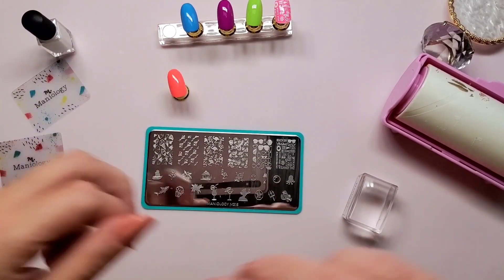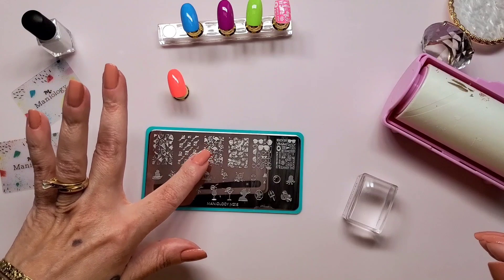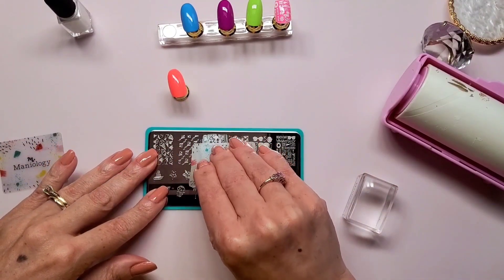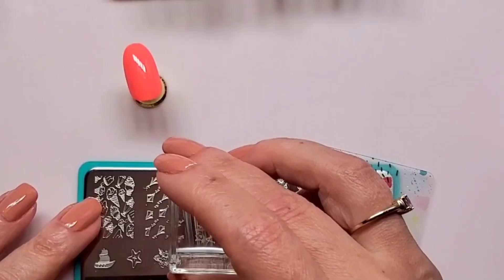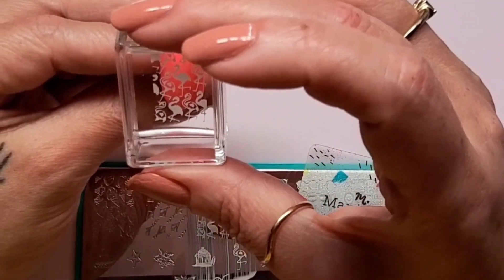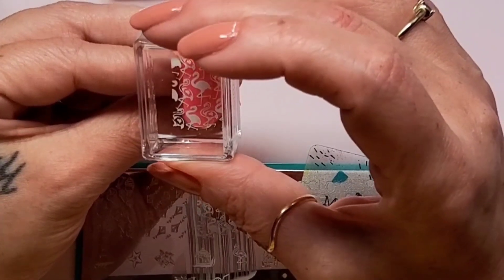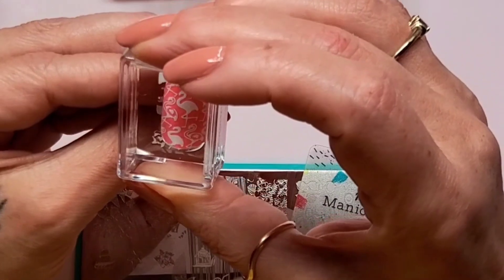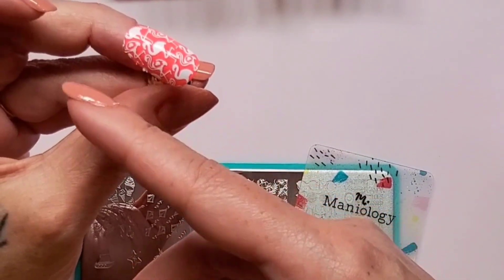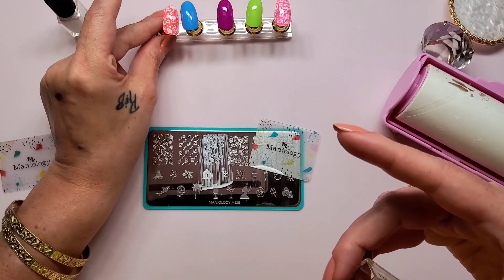For this swatch, I think I'm going to choose the flamingos. Even though I'm going to be using a green, I'm going to use the flamingos. Get this scraped — hope it picks up. And it did nicely as well, with a new stamper. Now placement. Lay down those edges — it looks pretty good to me. Now on to the next.